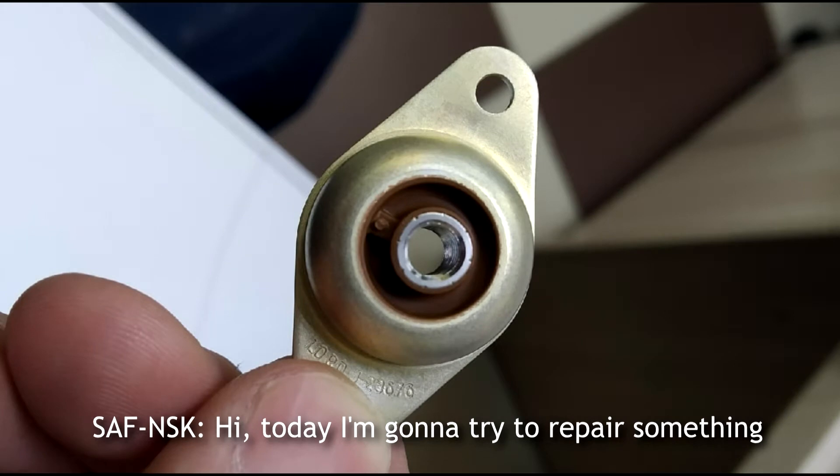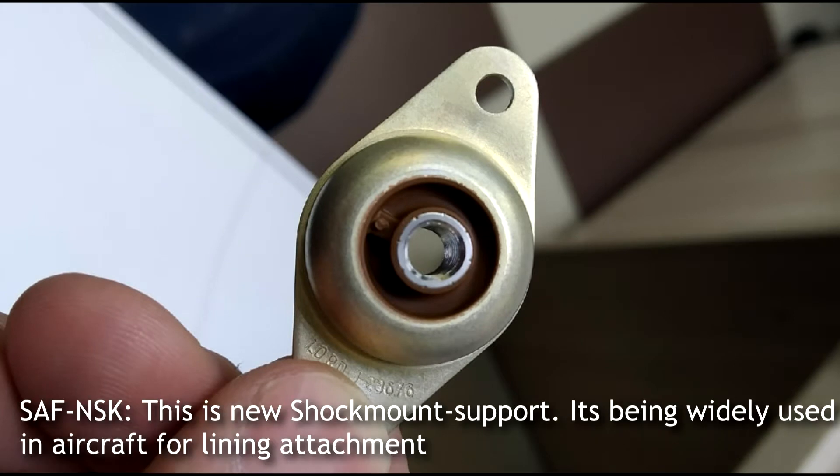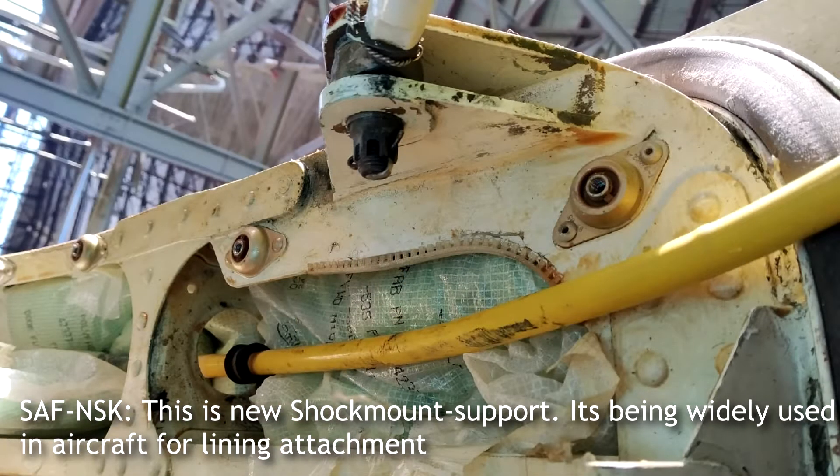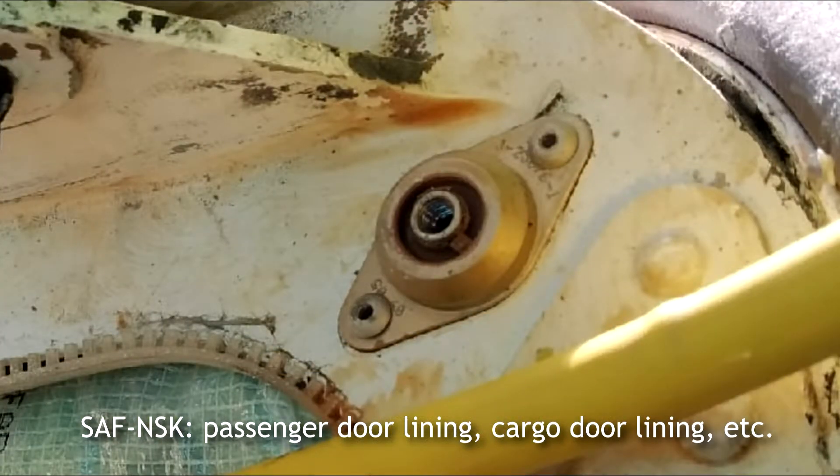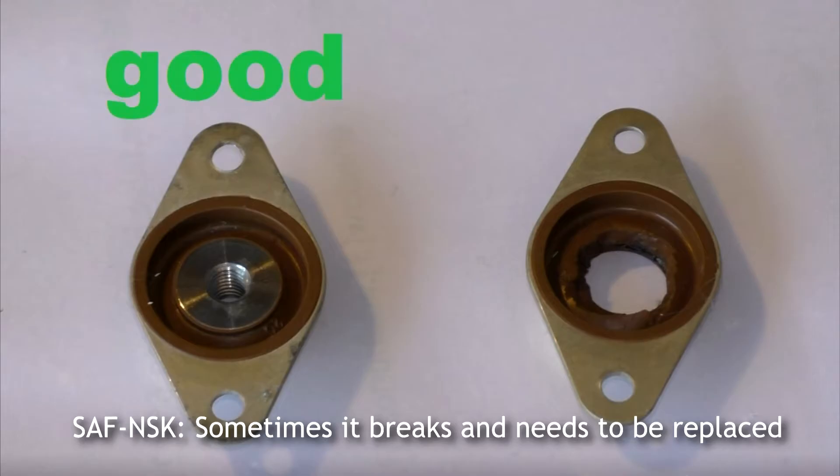Hi! Today I'm gonna try to repair something. This is a new shock mount support. It's been widely used in aircraft for lining attachment — passenger door linings, cockpit door linings, etc. Sometimes it breaks and needs to be replaced.